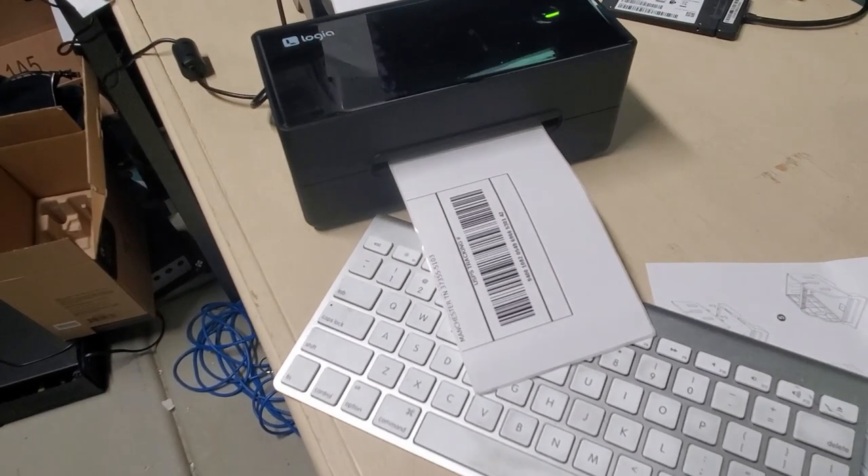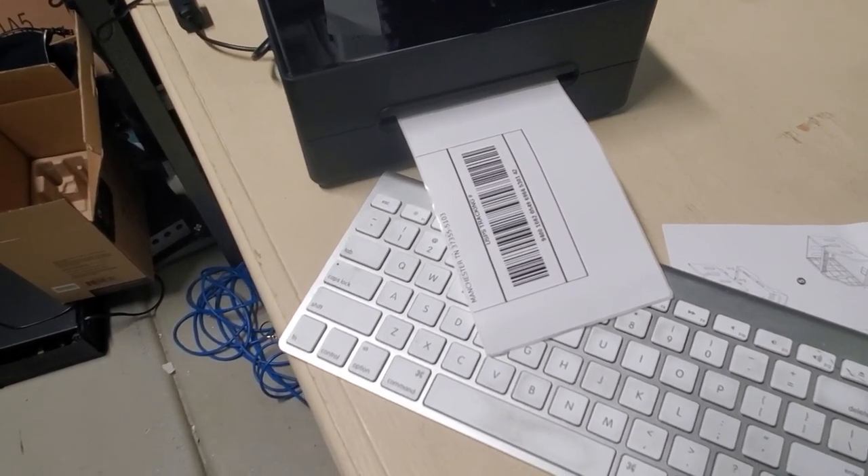Right away, we can tell the first thing we have to do is change the direction of the labels, because it's trying to print the long way. After about 10 minutes of research, I found the actual mistake: there's a setting in eBay where you need to change the label size at the time of printing. The label was locked in at an 8.5 by 11 page size. So I'm going to print that one on my old printer and grab a different game to do it correctly.